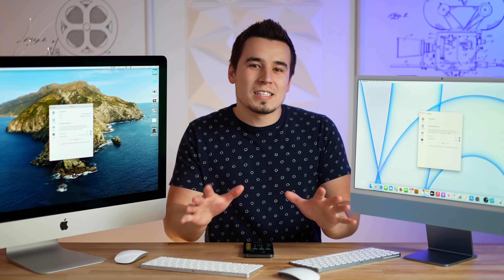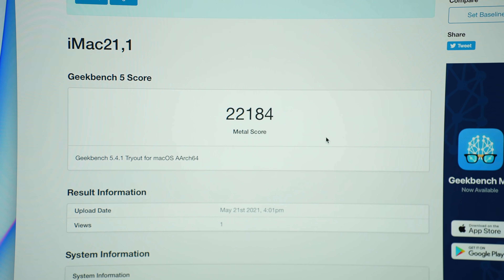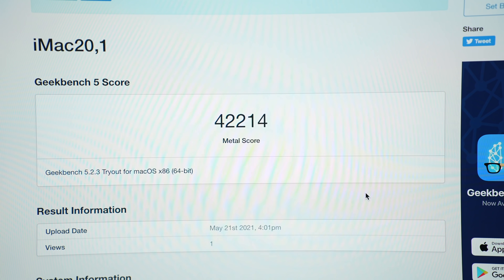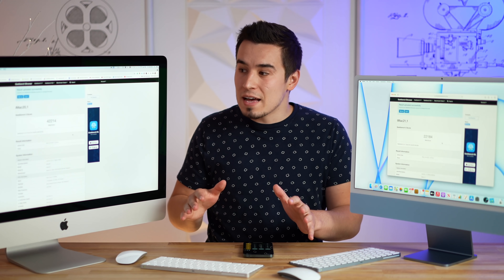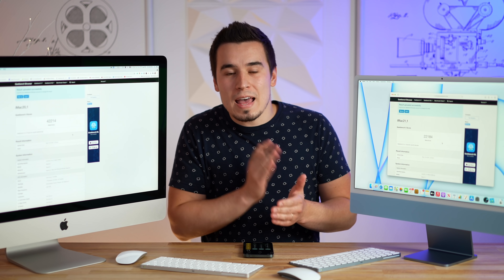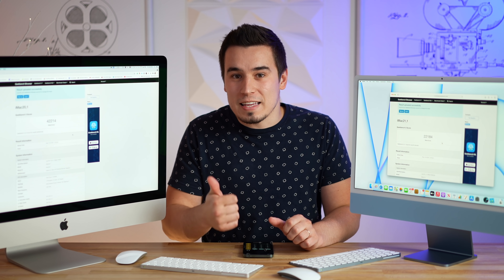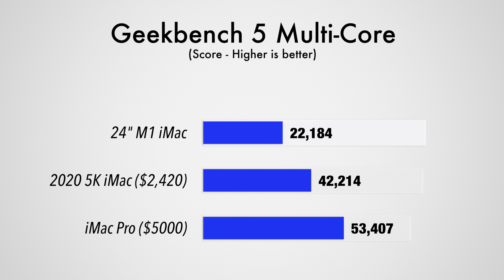Let's start the Metal graphics Geekbench test. We have around 22,000 Metal points on the 24-inch iMac and 42,000 on the Intel 27-inch iMac. That's expected since this is not meant to replace the 27-inch — we're expecting M1X iMacs later this year with killer performance. Compared to the iMac Pro, the iMac Pro is 2.4 times faster than the 24-inch, but this still delivers really great performance.